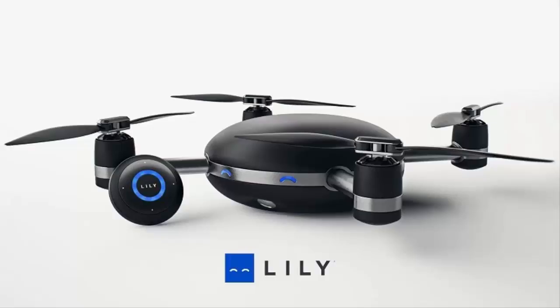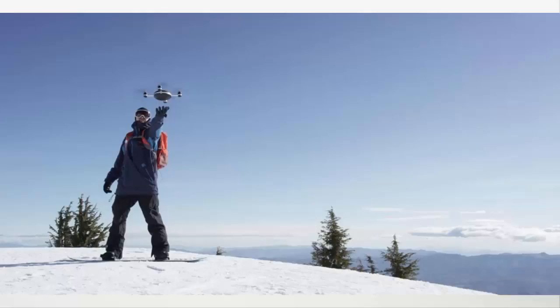The waterproof Lily drone operates on the same kind of idea, but what they call it is throw and go. So ideally you just throw the Lily out into the air and then it starts to fly itself. It can also be thrown into the water and it can start flying from there as well.